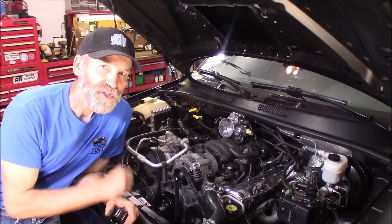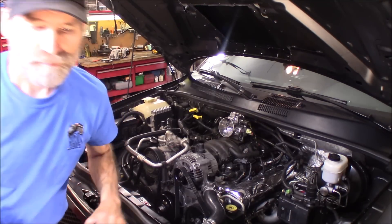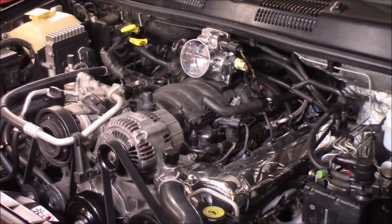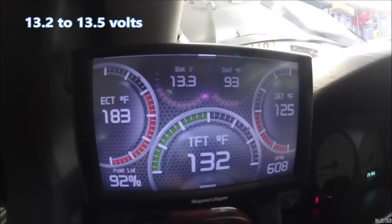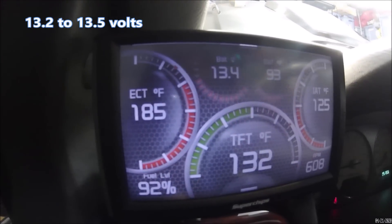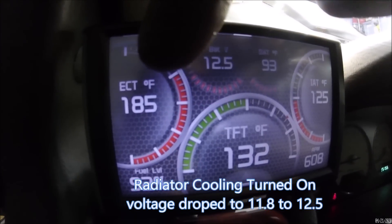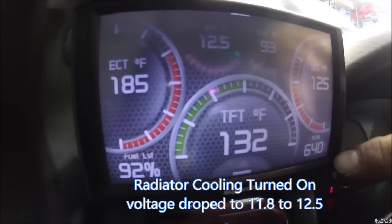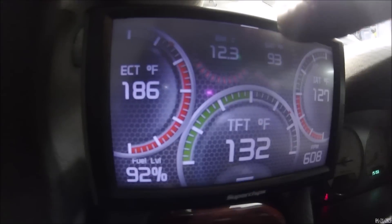Let me get this fired up and get it up to normal operating temperature and I'll show you the readings. Stock alternator with stock pulley size. Here's our voltage right here. Engine temp, RPM down here at the corner. Right there, you saw that dive — look at how we're way down there.